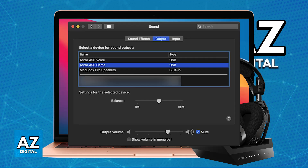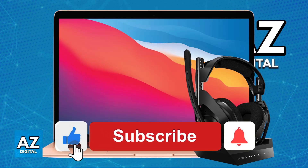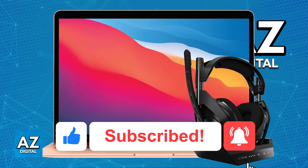Make sure to check System Preferences and set up the default input and output devices. Once this is done, you will be able to use the Astro A50 to listen to all of the audio being output on your Mac. I hope this helped — if it did, please leave a like and subscribe for more easy tips.